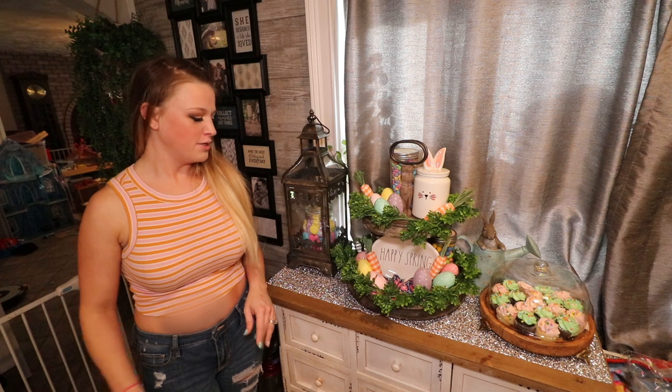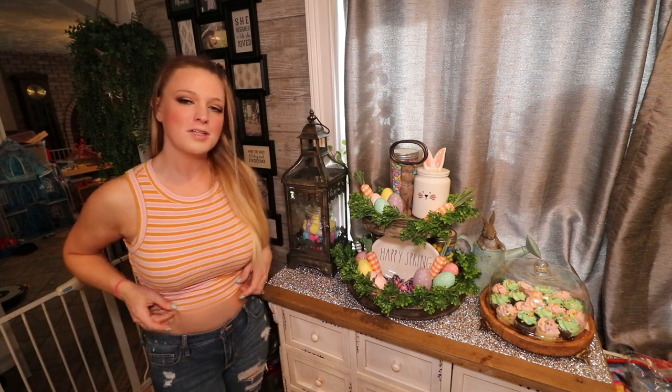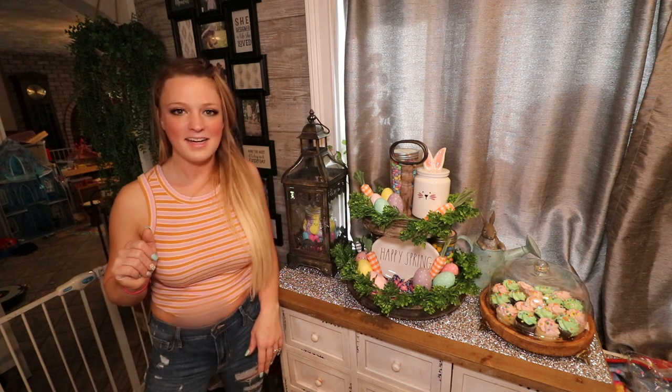Hey, what's up guys? Today I'm going to be showing you how to make this beautiful spring tiered tray snack station. Let's get decorating!